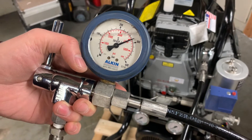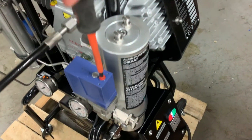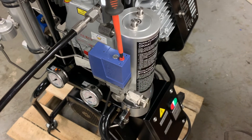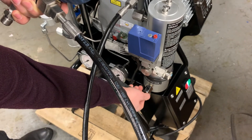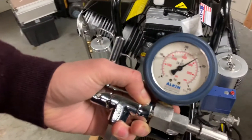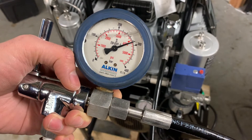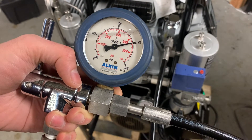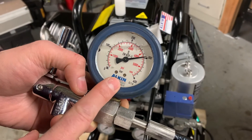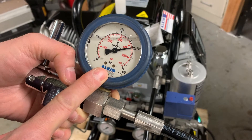To do that, I need to turn this red knob with a Phillips head screwdriver clockwise. I'll start doing a half turn and then have my compressor restart to see what pressure it will stop at. The compressor stopped around 4300 psi, so I still have some room to go up.